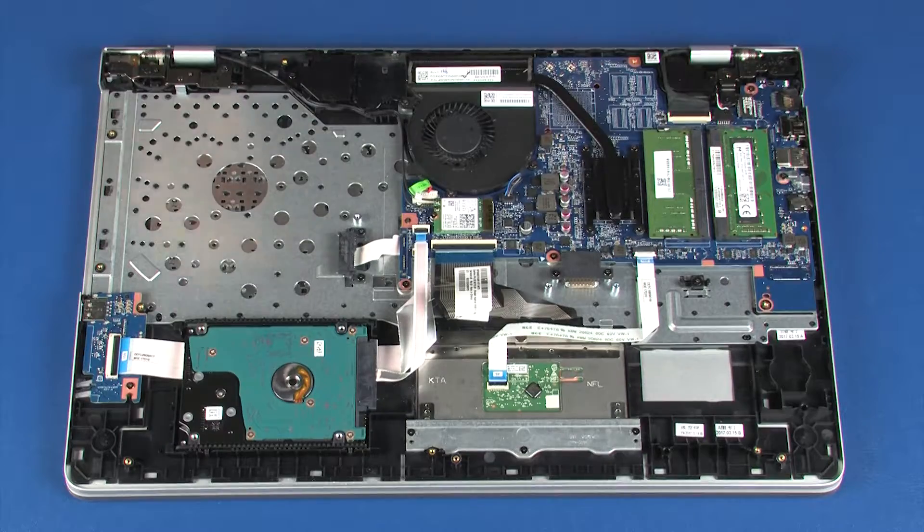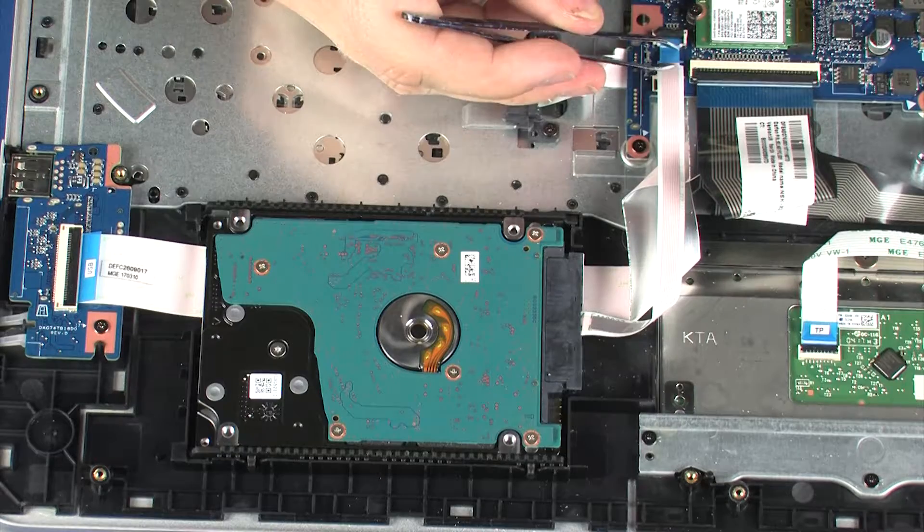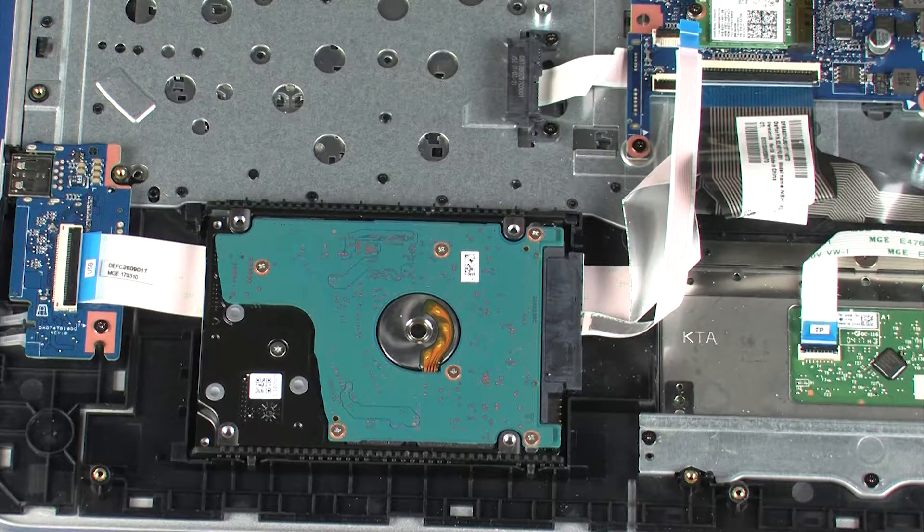Removal: Using minimal force, lift the locking bar up on the hard disk drive adapter ZIF connector and disconnect the hard disk drive adapter ribbon cable from the system board.